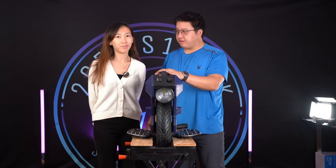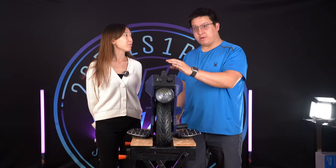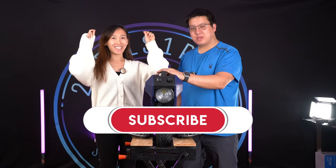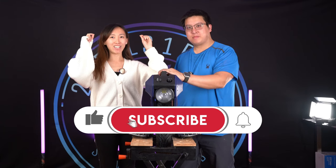And that brings us to the end of the tire change video for the Begode A2. Like and subscribe — see you in our next video. Bye!